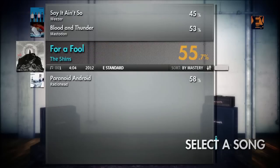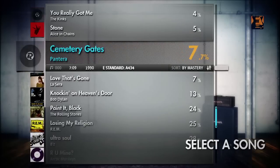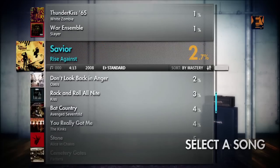Rocksmith comes with a real tone cable that allows you to plug your electric guitar or bass directly into your PlayStation 3 system. Rocksmith features over 50-plus songs right there on the disc, and we also have an expansive library of over 200 songs available to download.